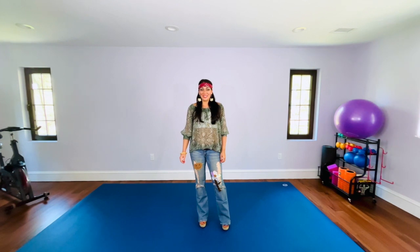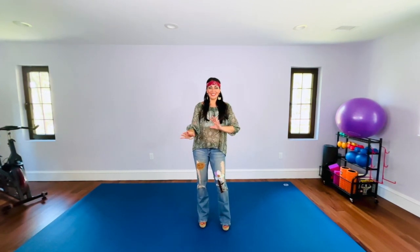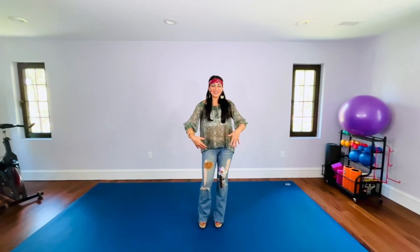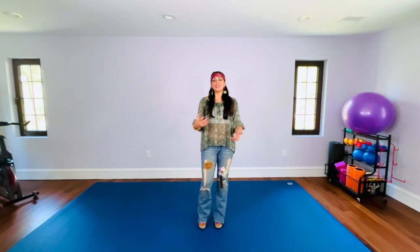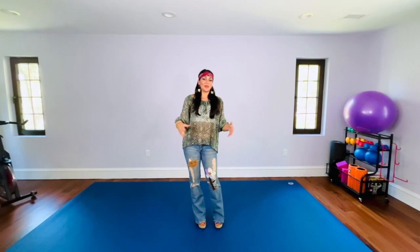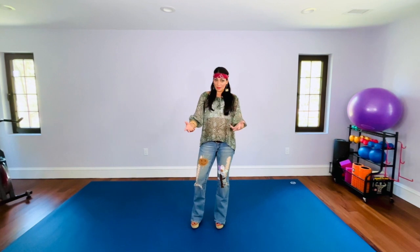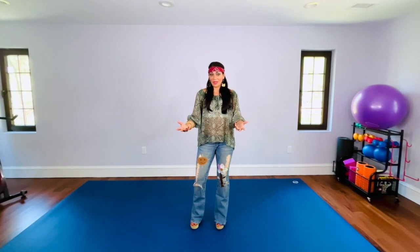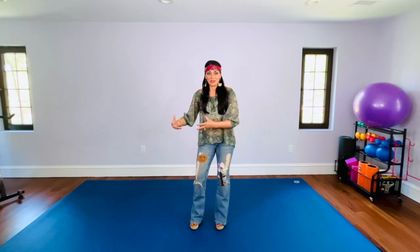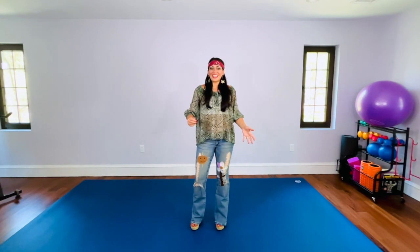Hi everyone, I'm Renee with Steadfast Fitness. I hope you're ready to step away from the workout gear and gym and other HIIT exercises that we always do to burn some calories. There are other ways, like dancing. I've got my 70s gear on and I'm going to teach you two versions of the Hustle line dance. It's a 1970s disco style dance done at weddings, social gatherings, school dances, and things like that.